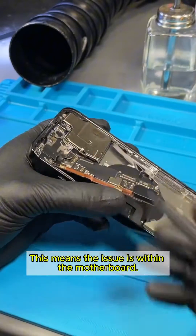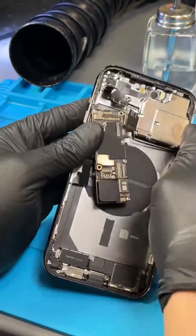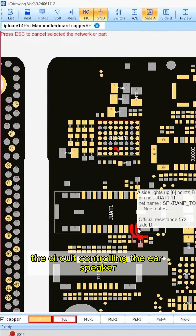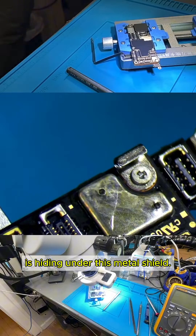This means the issue is within the motherboard. According to the schematics, the circuit controlling the ear speaker is hiding under this metal shield.